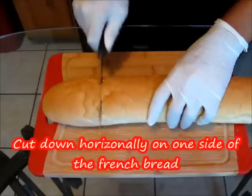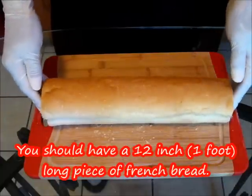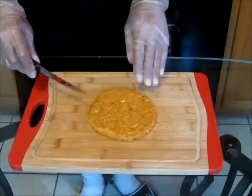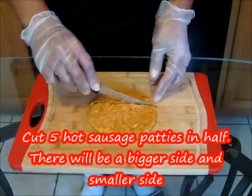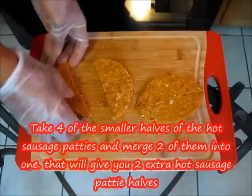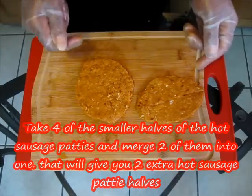Here we have a French bread. We're going to cut down horizontally on one side, then horizontally on the other side, giving us a 12-inch, foot-long piece of French bread. Then we're going to cut down the center going all the way down the length of the French bread. Next, take a hot sausage patty, cut it in half, and cut about five patties total — you'll need about eight pieces for this recipe. Take any leftover pieces from the patties, put them together, and that will make an extra patty.